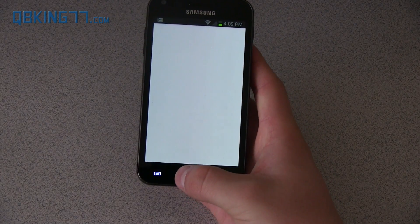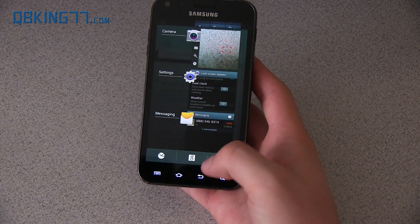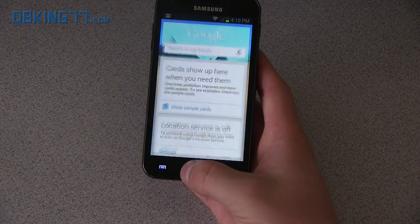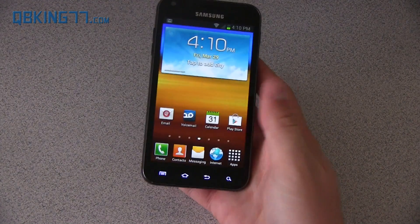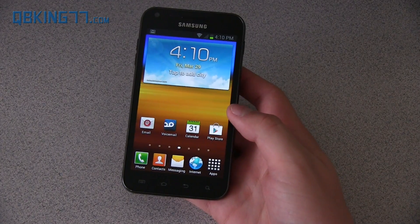Press the G and it takes you straight into Google Now where you can check out your cards. Press the garbage can and go back home — Google Now is the only one left and now there are no recent apps. Just wanted to show that.